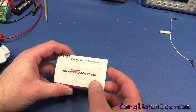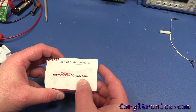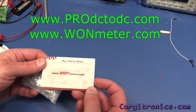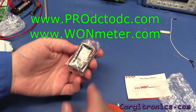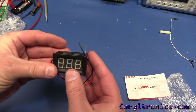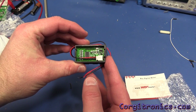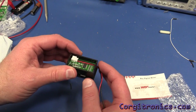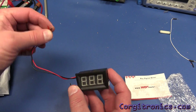The card references www.prodc2dc.com for DC converters and www.wonmeter.com. It's a fairly typical meter — standard three-digit display. There's not much to the circuit board. It appears to be powered by the device being measured, so the battery being measured is going to be providing the power.